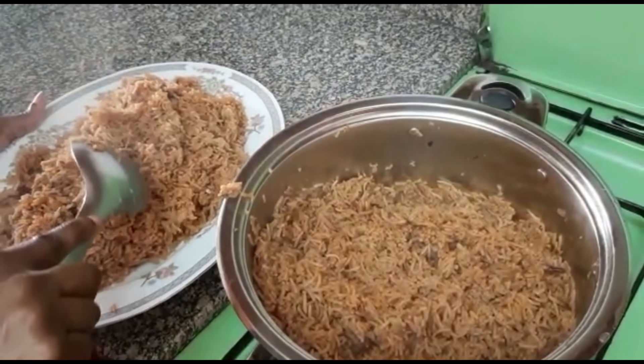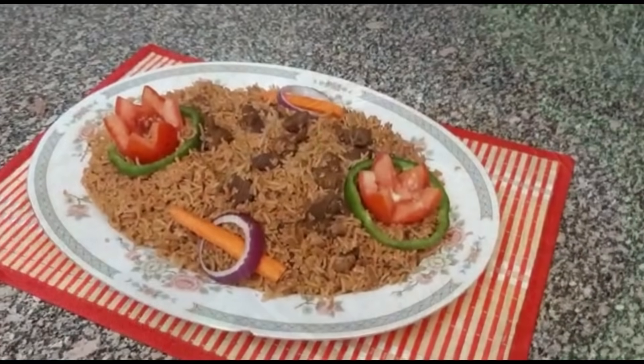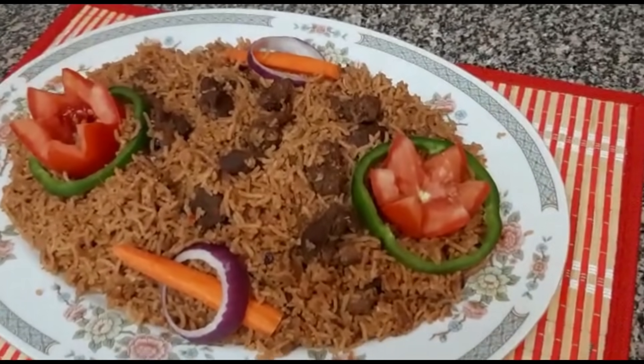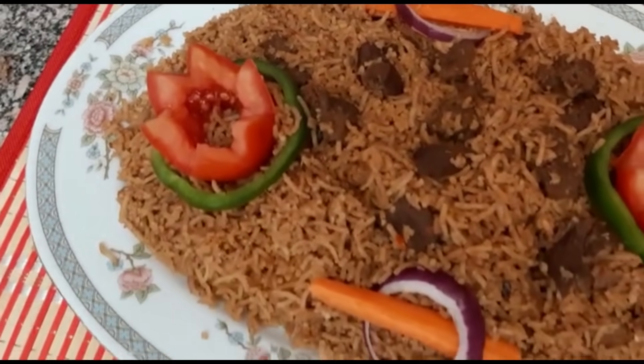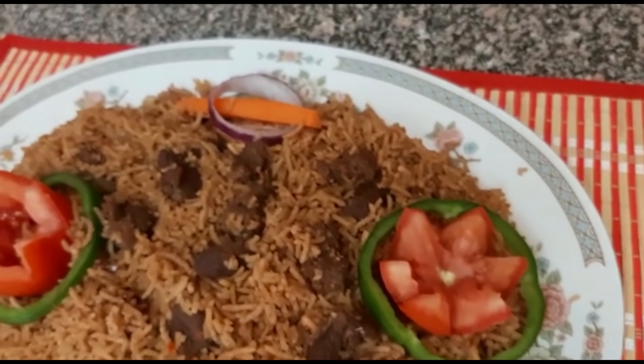I will show you the final presentation. Our pilau has been served. It's looking very lovely and the aroma is very nice. I just can't wait to get on it and eat it.